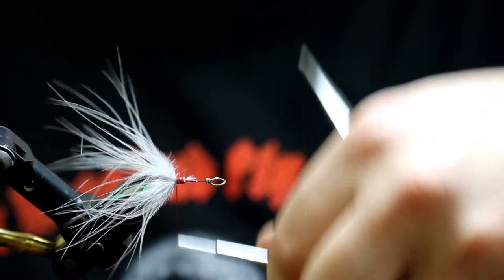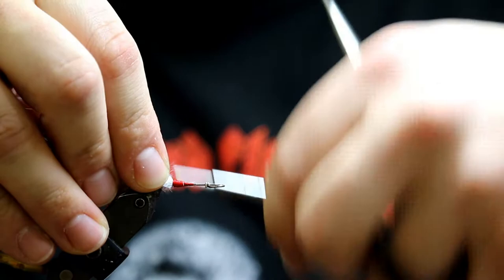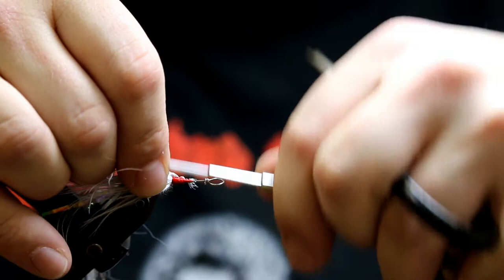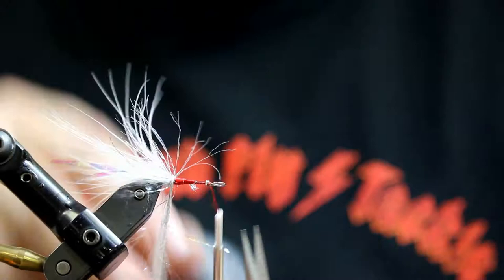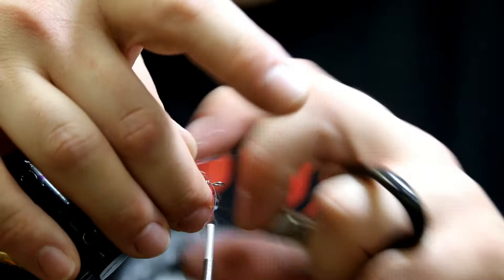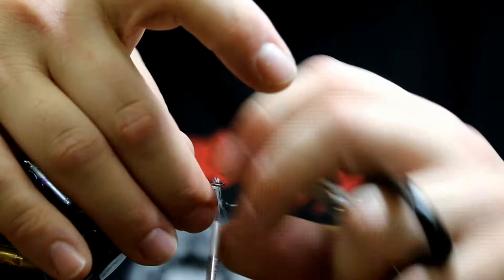Now we've got a nice, clean, sparse tail started here. We're going to round up a couple of inches of this silver UV polar chenille — nothing crazy. Lash it in, grain going backwards. Wrap up once we've attached it, and as we move through here, don't be scared to let a little bit of that red thread base shine through. We're just going to work our way up — watch that sharp point of the wire form. Just keeping it organized as we go forward, right up to the eye here.